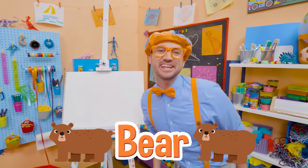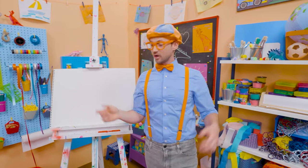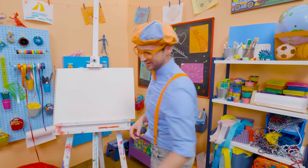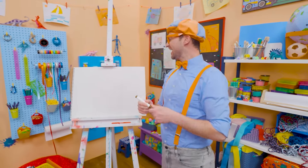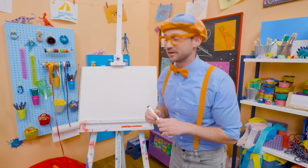I was just acting like a bear. Hey, it's me, Blippi. Speaking of a bear, why don't we draw a bear together? Bears are so cute — they're cuddly, like a teddy bear. But bears in the wild you want to stay away from.